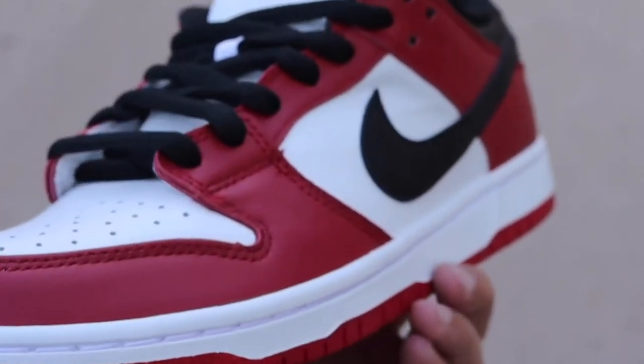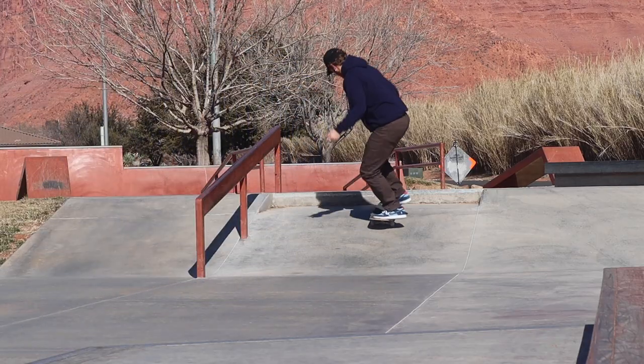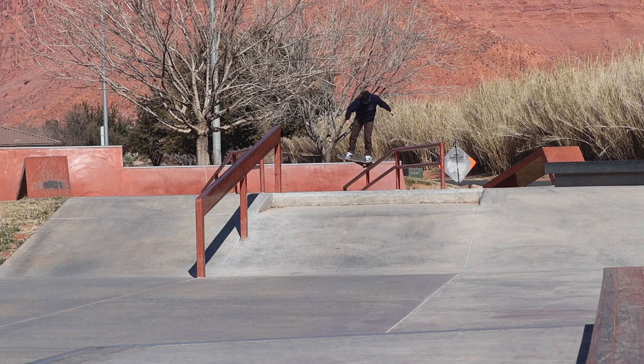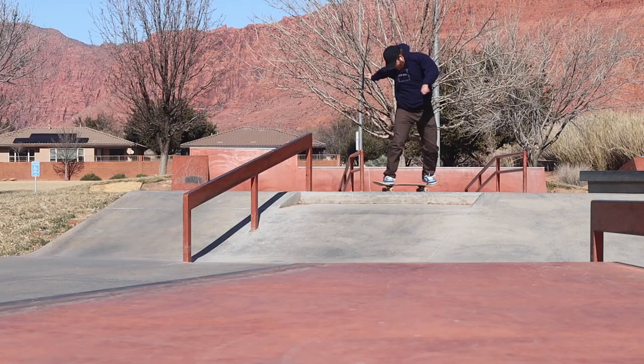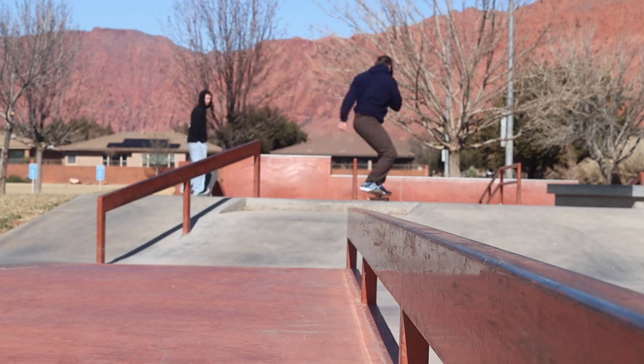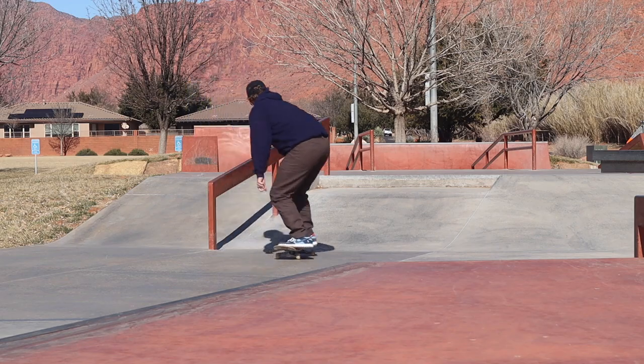Depending on who made them and which factory they came from, fakes could be really good or really bad. As for how they feel on your feet — that also varies. For the most part most of the fake dunks I got felt comfortable. The main issue is they would sometimes slip off your foot because the silhouette isn't always 100% dialed in, so instead of hugging your foot properly they're essentially just copying someone else's shoe.